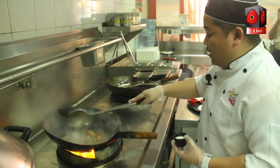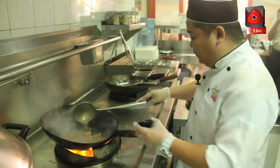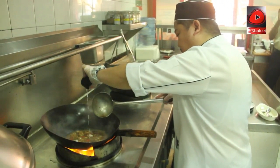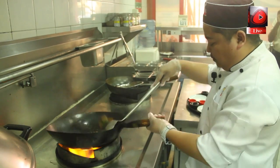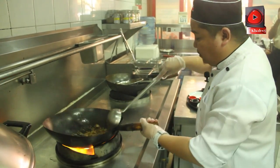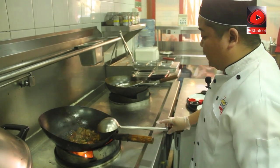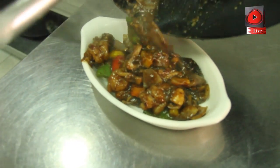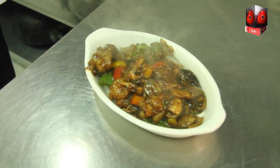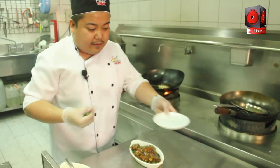We put our cornstarch. Our dish is done — and don't forget our garnish, the fresh spring onions.